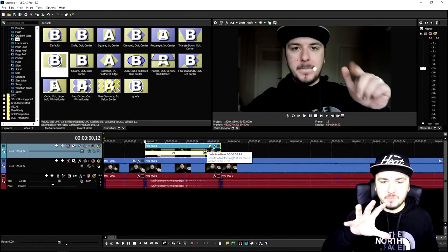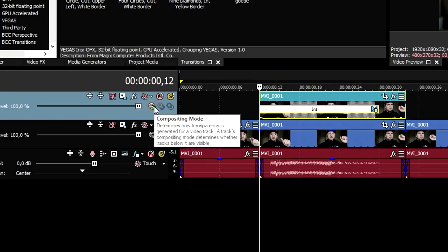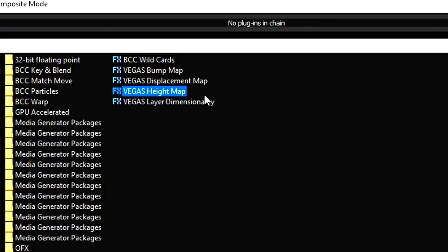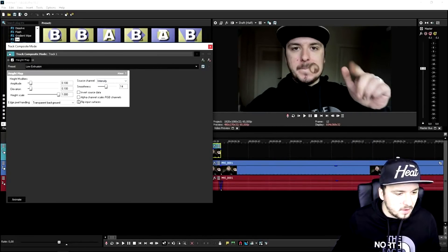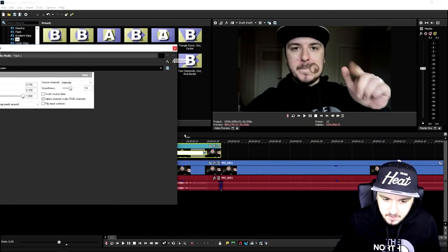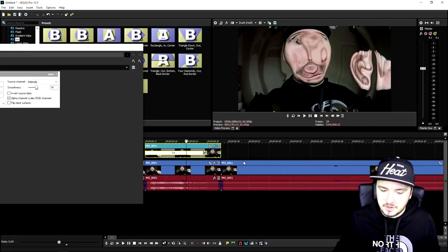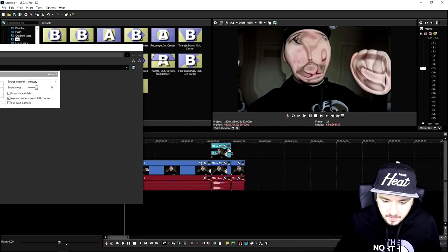As you can see, a nice white line is zooming in. But in order to make this look like water, we go to the compositing mode of the duplicated video track, click on it, pick 'custom', and we're going to pick a Vegas height map. Click add, click OK. Then we click on this one, pick the bottom option, and check 'alpha channel scales RGB channels'. If I play back this video, it looks really cool and just like water. I'm going to add in a nice fade out on the last one as well.